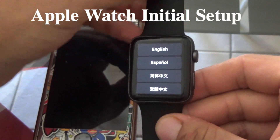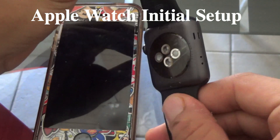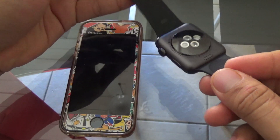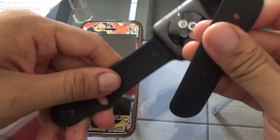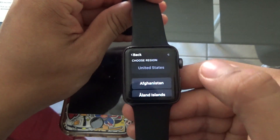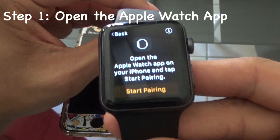Welcome back to the channel. Today I'm going to be doing an Apple Watch initial setup and show you guys how to do it. As soon as you turn it on you get the language setup, so you can choose English or your preferred language. You'll see English, Spanish, and Chinese. Then you choose your region.